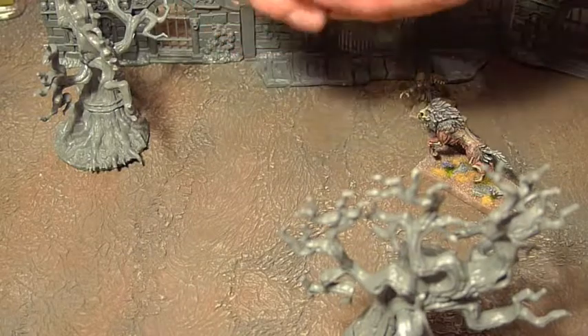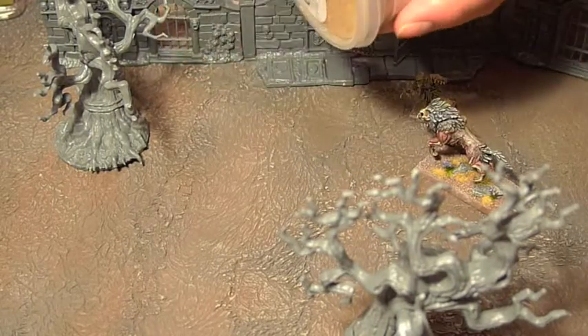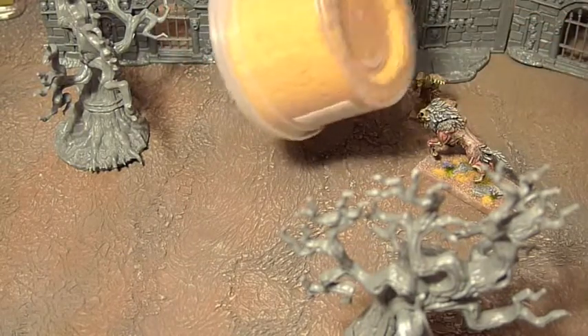This is dead grass from Games Workshop — a nice simple product, easy to use, easy to get hold of.